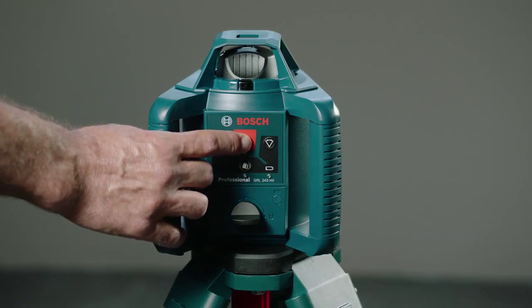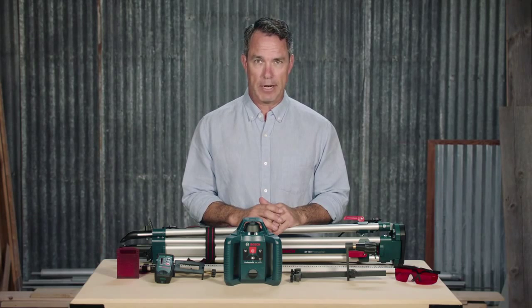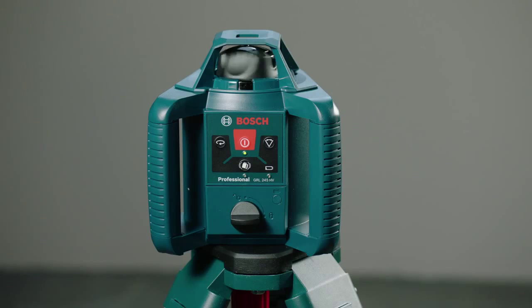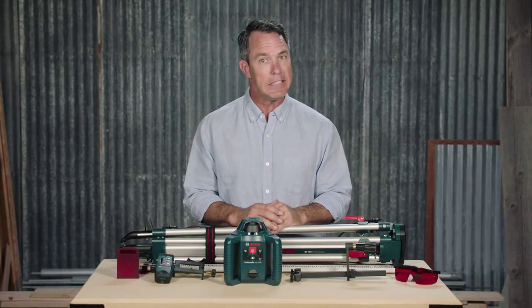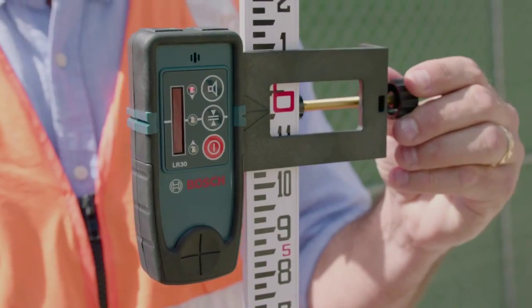The GRL245HV is great for light duty general and commercial contractors, tradesmen, landscapers, site foremen, and of course concrete contractors. Any time you need to determine cut and fill values, level forms, or install drop ceilings with a high level of accuracy and an easy to use laser receiver to find your laser line, this is the tool for the job.